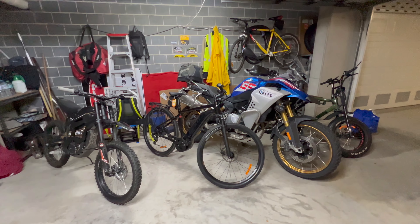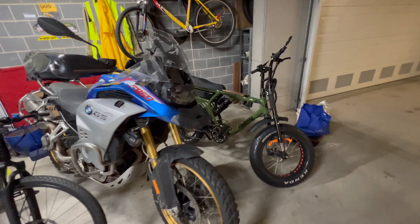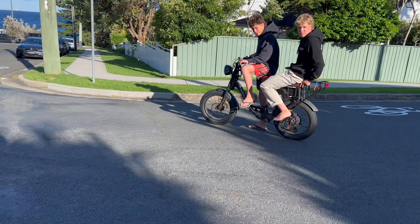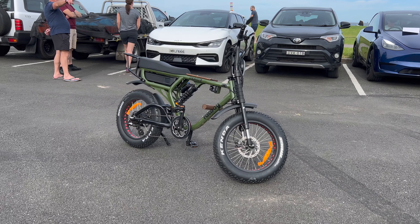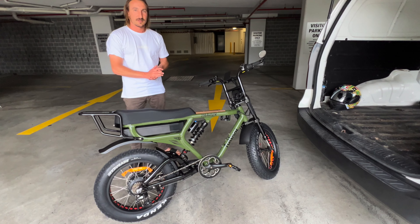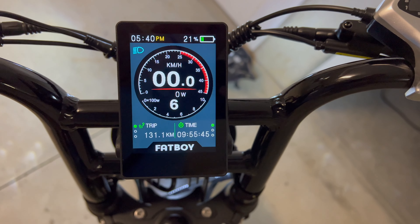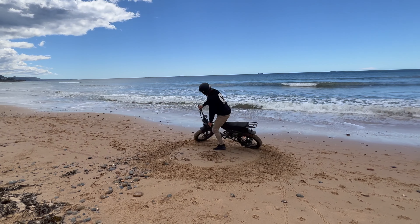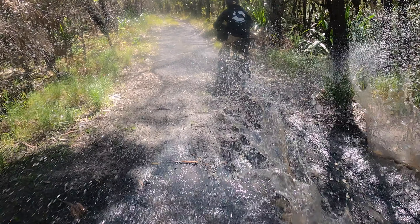G'day, welcome back. I've got to admit things are getting a bit ridiculous in the bike department, but the reason for this video is to show you the new Fatboy Scrambler. Are you starting to see bikes like these on the roads? They're sort of a combination between an e-bike and an electric motorbike, but none of them are like this. This is the Fatboy Scrambler from Fatboy Bikes. So come on, let's get started.